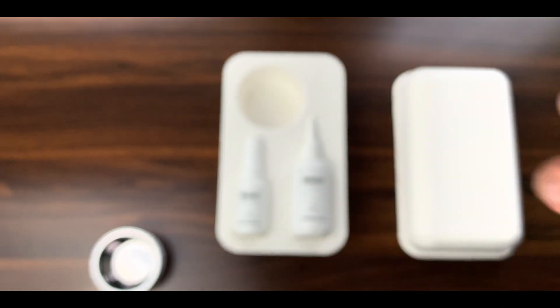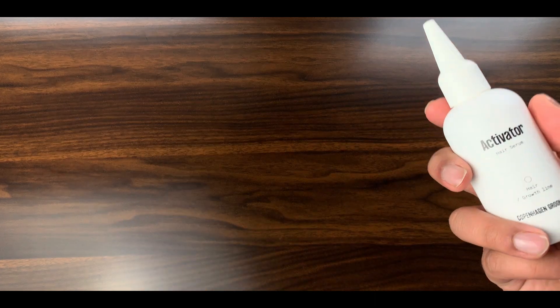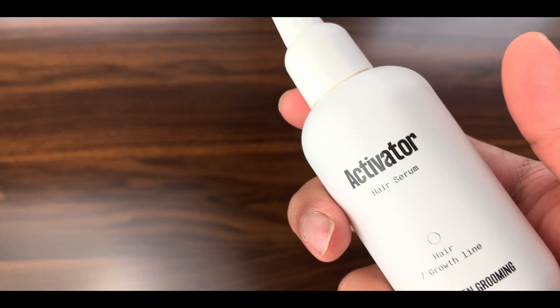The moon roller comes equipped with 1,140 titanium needles that, when rolled on the thinning parts of your head, get that blood flow going. Blood flow in the head is absolutely crucial to stimulate hair growth. Next up, the activator — a serum proven to stimulate inactive follicles and prevent them from entering the hair loss stage. Essentially, the serum prevents hair loss before it even happens, as well as reviving follicles that are idle.